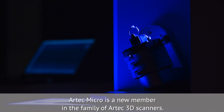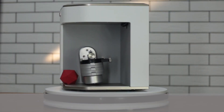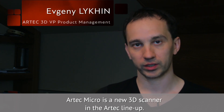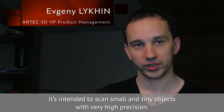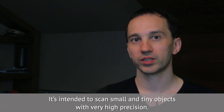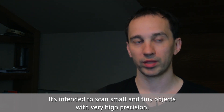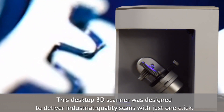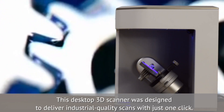Artec Micro is a new member in the family of Artec 3D scanners. It is intended to scan small and tiny objects with very high precision. This desktop 3D scanner was designed to deliver industrial quality scans with just one click.